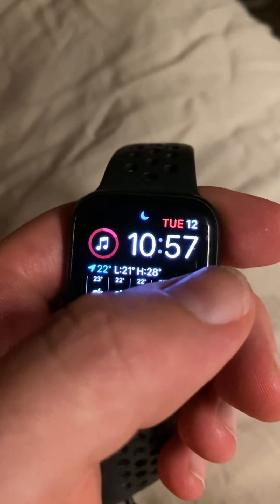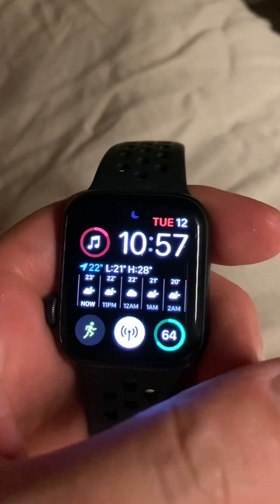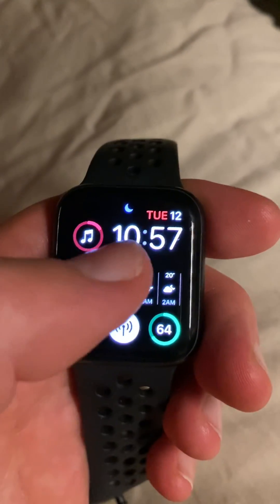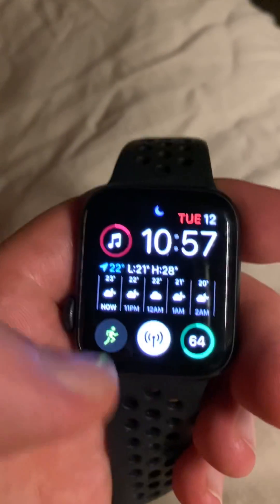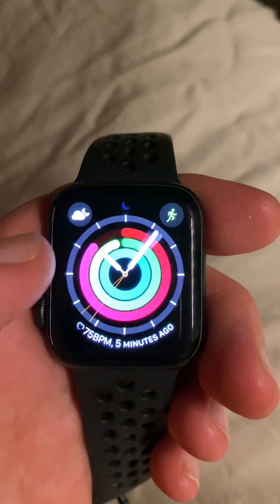Hey guys, remember a while back we had the awesome feature where you could just swipe across and change the watch face? But then Apple decided to release an update where you had to hold it down and then swap like that. Well, some good news — with the latest software update, you can now go back to swiping again.